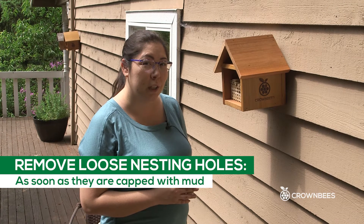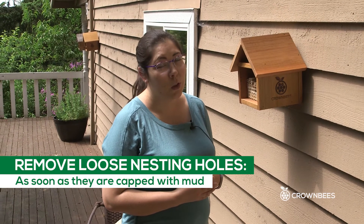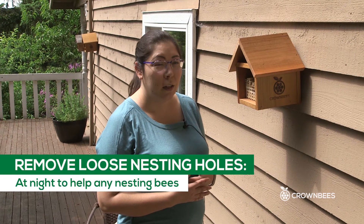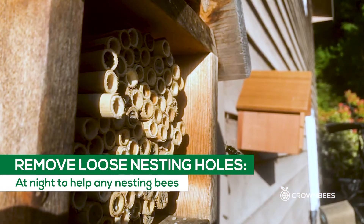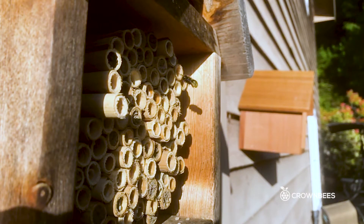There are two different ways that you can remove the nesting holes. If you have loose nesting holes like our natural reeds, bee tubes, or bee tubes with inserts, you can remove them as soon as they're filled. But the best time to remove a loose nesting hole is at night, so that in the morning the remaining nesting bees can come out, turn around, and look at their nesting house and see what it looks like.